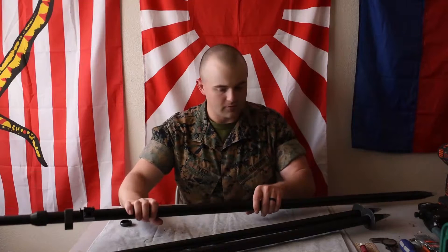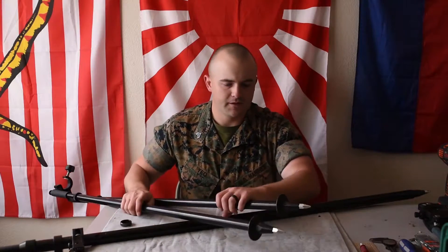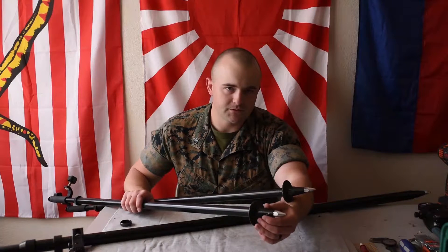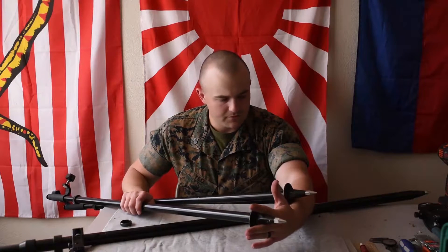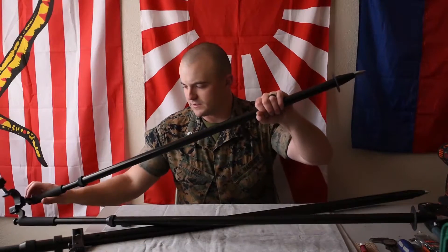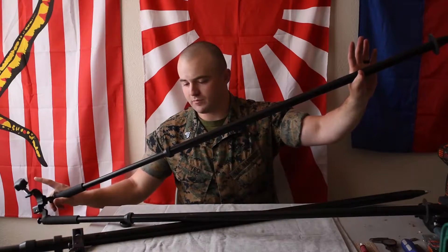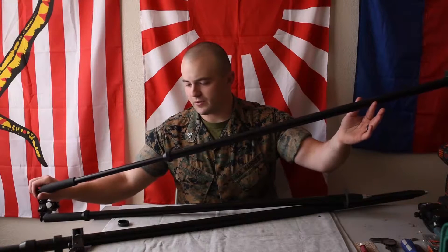The bipod itself has two more issues as well. The feet — the boots, the pointy parts — are usually very loose and easy to lose. Once you lose them you probably won't find them depending where you are. Also, on the bipod legs: this is a good leg — I press the button, extend it, release the button and it locks in place. But this other leg is just loose; no matter if I press the button or not it's loose. I'll go through how to fix all of that.